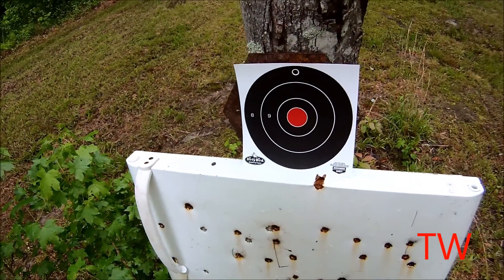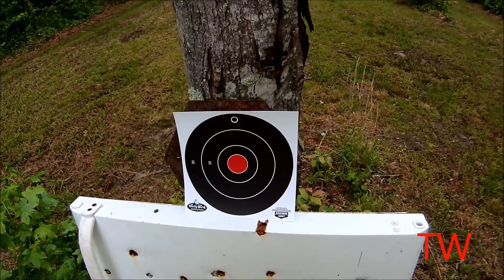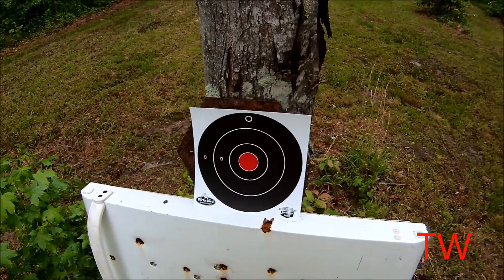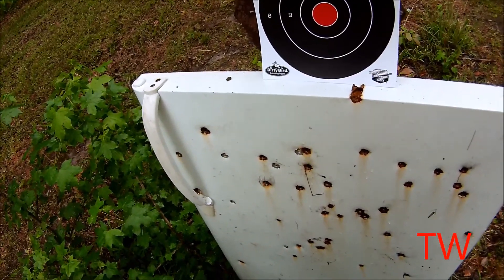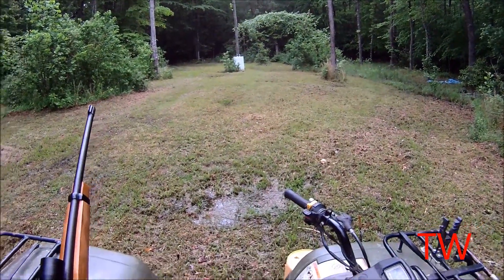I'm going to try out this Dirty Bird splatting target. When the bullet hits it, it's supposed to turn white. That's at 25 yards. Let's give it a try — the Dirty Bird splatting target at 25 yards.